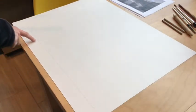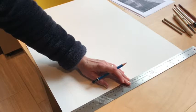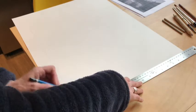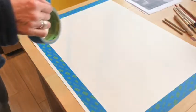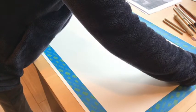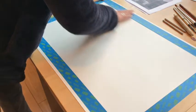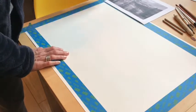I measured the edges and drew the last line so I have the correct ratio matching my photograph. I have a really nice soft line right there. I've started taping this off so that my edges stay clean, I'll have a nice border, and I know how to stick to those specific ratios so it'll be easier for me to transfer my drawing from the photograph.